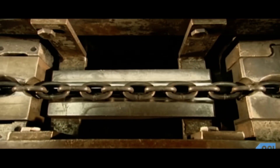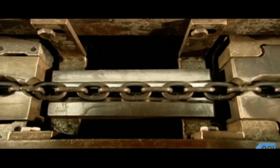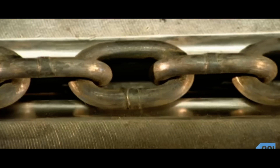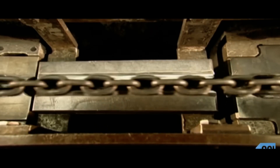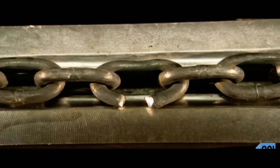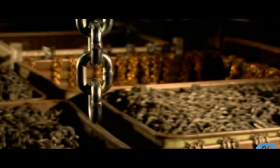Now, the ultimate strength test. This is the chain calibrator. Pulleys run the chain into a groove cut into a block of steel. A clamp on the left holds it in place, while the hydraulically powered block of steel pulls the chain to the right. Will it break or will it hold? Can it handle the load? After all, the chain is only as strong as the weakest link.